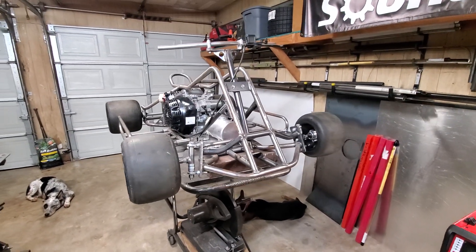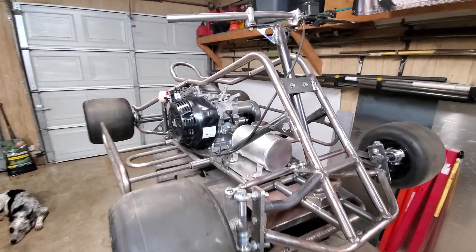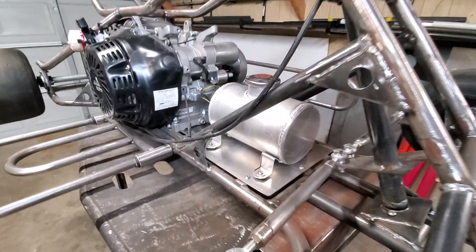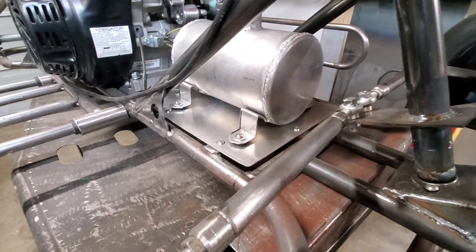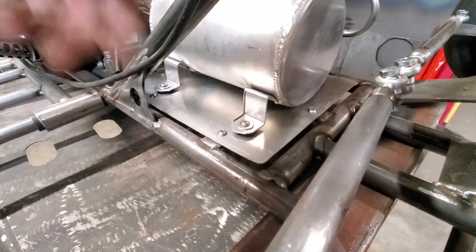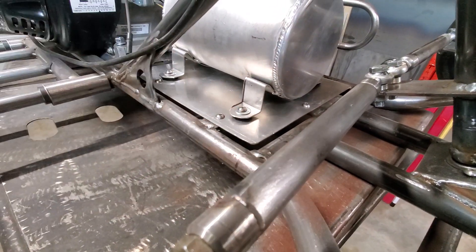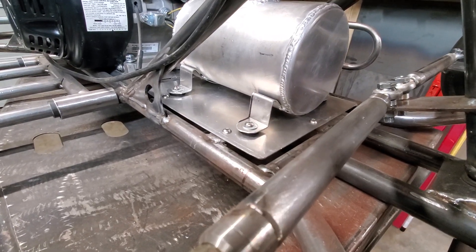I wanted to get a little update on the quad — I haven't been working on it as much, just other stuff going on. Today I got the tank mounted. It's just 16 gauge aluminum, pretty solid, and I put rubber mounts underneath so hopefully it doesn't vibrate and crack too fast.